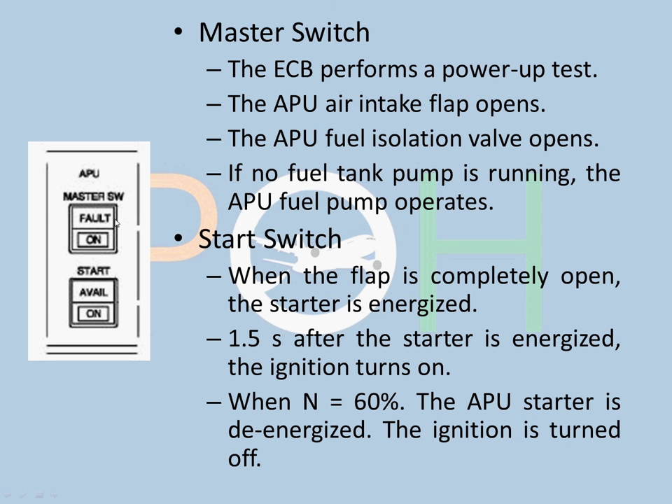The fault light comes on for various reasons such as overspeed, underspeed conditions, fire, no fuel supply, and ignition faults among other conditions.